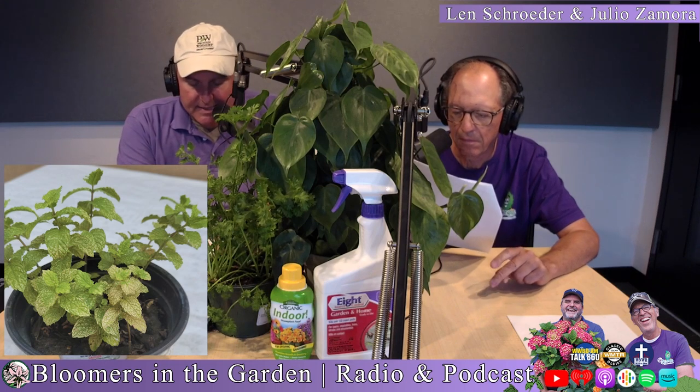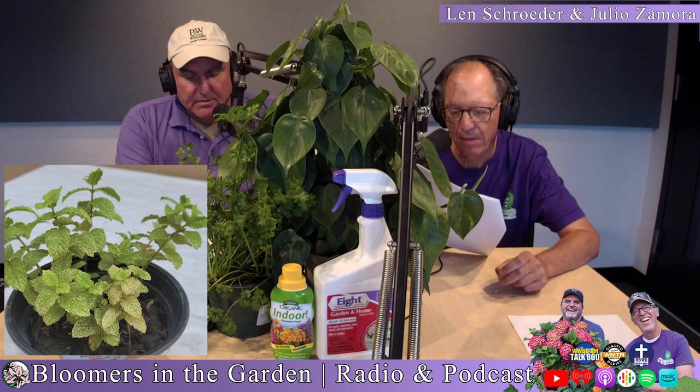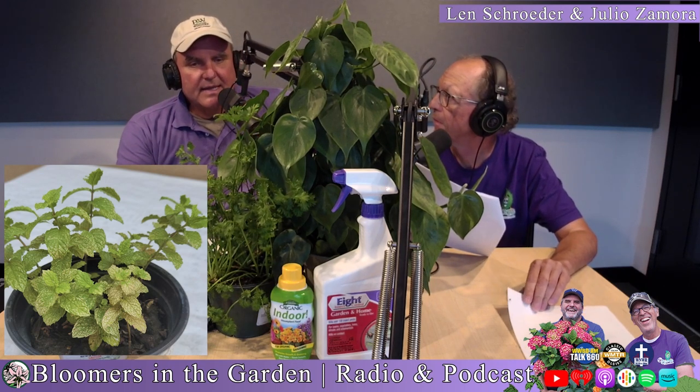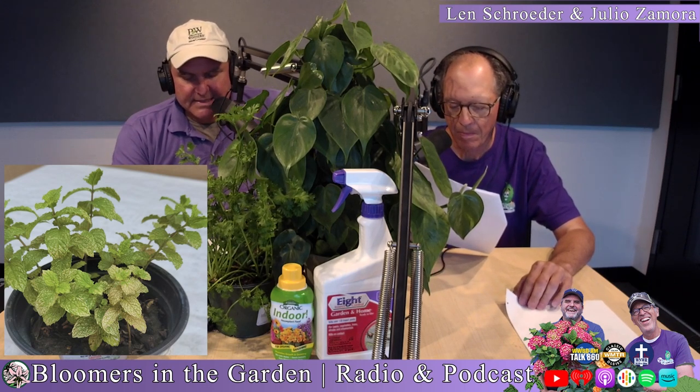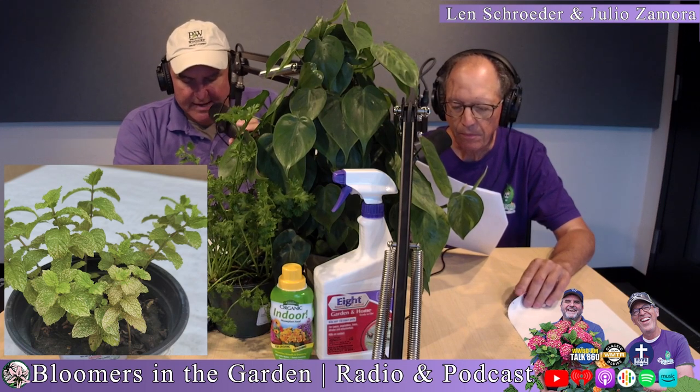If you want to grow herbs inside, they don't grow in the shade very well — they like to be in sun. I don't think sun is his issue based on the picture he sent, but just make sure that if you're growing indoors, they're getting enough light. That's number one.